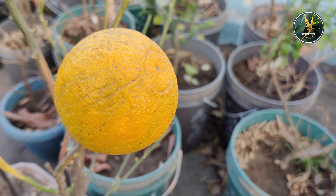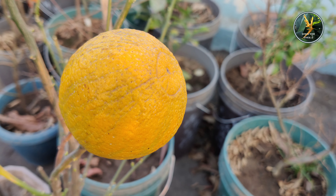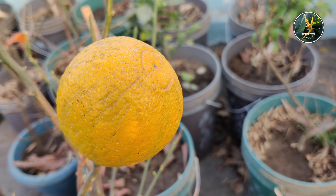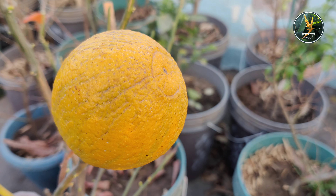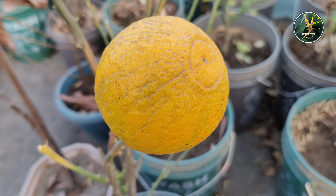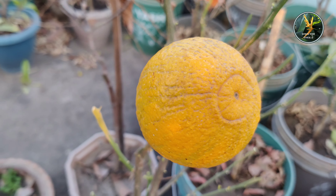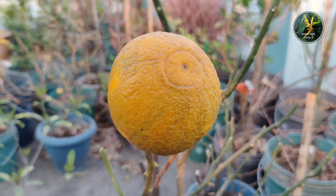Today I have come up again with a new episode. In this episode, I am going to show you some of my plants of my rooftop garden, which I planted during the last year. In the first year, although all these plants were flowered for the first time, I did not keep all those flowers. I had broken all those flowers for keeping my plants' health good. And this year, all these plants have been flowered and fruited successfully. Today I am going to show you some of those plants which have been fruited for the first time this year.